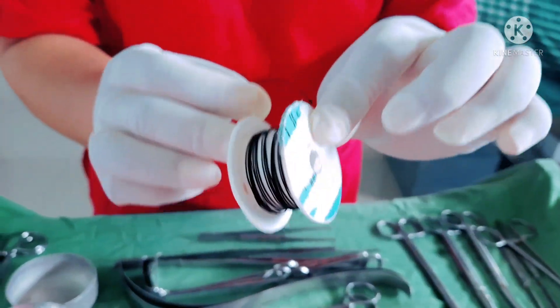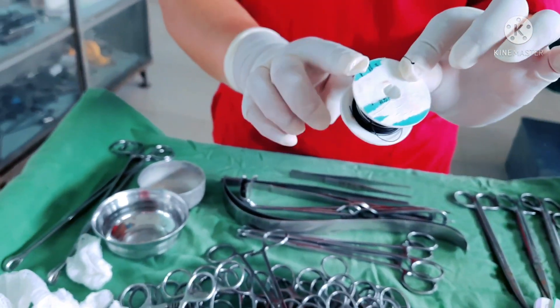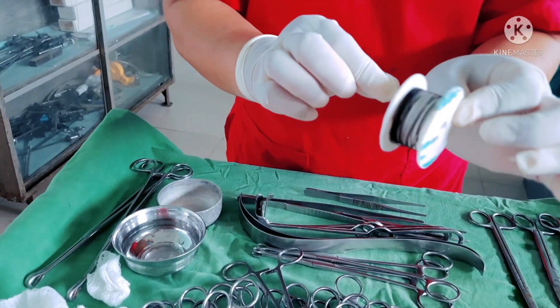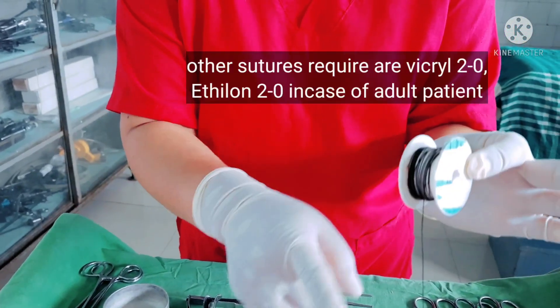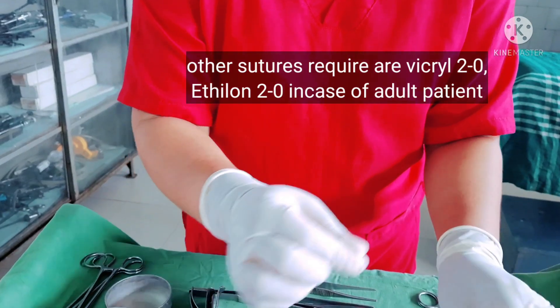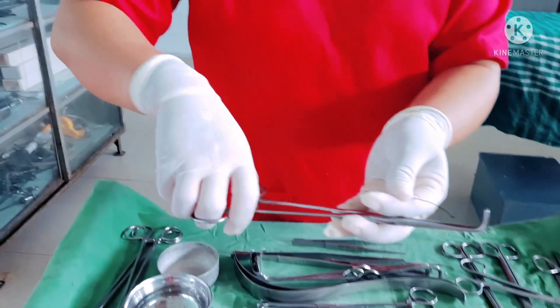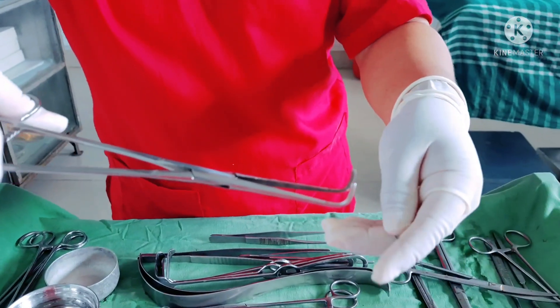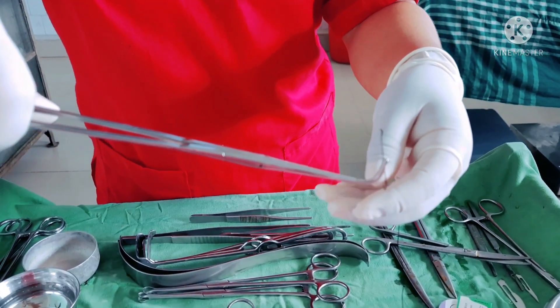This is known as a free seal — it doesn't have any needle at the end, so it is known as a free seal. Let me show you how to use a right angle forceps with this free seal or any other suture, allowing the doctor to grab the suture around any structure to ligate.